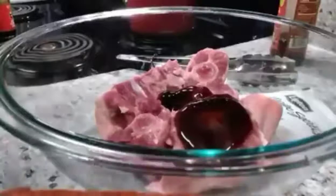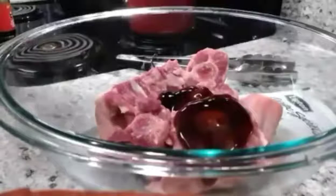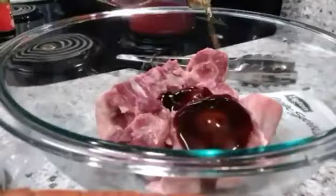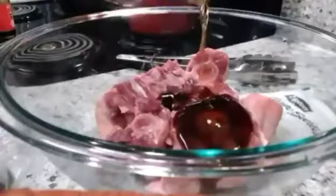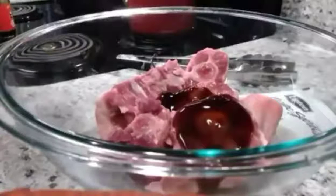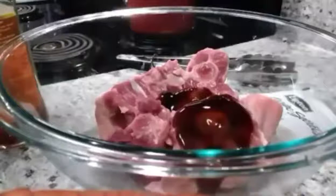Next what I'm going to do is I'm going to add a little of my wine here. I'm going to add about two and a half tablespoons because it's liquid.